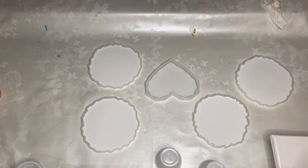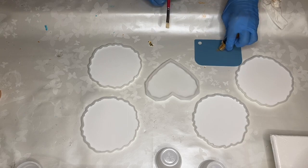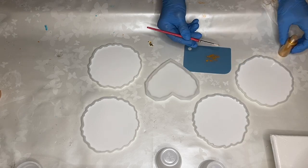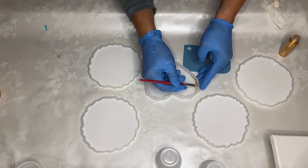Hey everyone, it's Nadia, and in today's video my mom is making a resin heart trinket dish. The first thing she is doing is taking some gold mica powder and with a brush she's going along the edges of the mold.